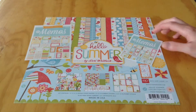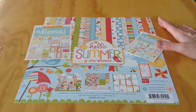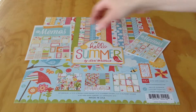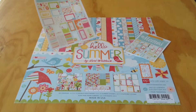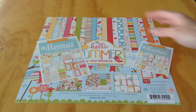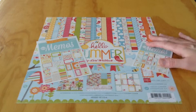I was at Hobby Lobby in Charlotte a couple weeks ago and I picked up this kit. It's the Hello Summer kit by Echo Park, designed by Lori Whitlock. I was also able to get the 3x4 journaling and accent card pack, as well as the 4x6 one. So I'm going to share all of that with you.